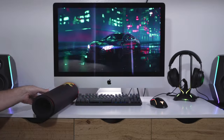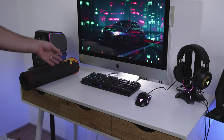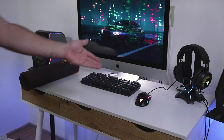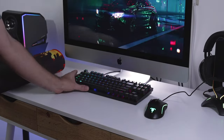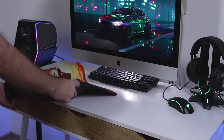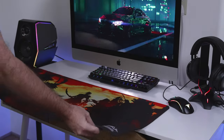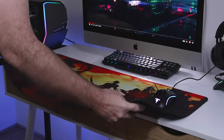The desk setup here is pretty clean — a 27-inch Mac, a gaming keyboard, gaming mouse, some headphones, and nice speakers. We'll push those things out of the way, roll out the mat, and see how it looks. You can see it's definitely quite large.